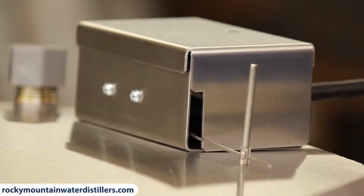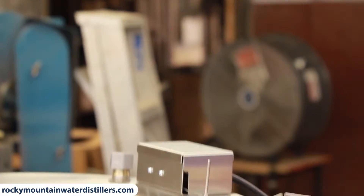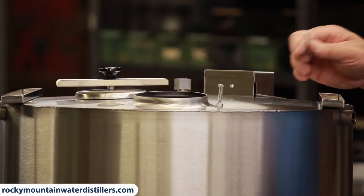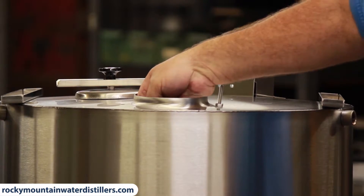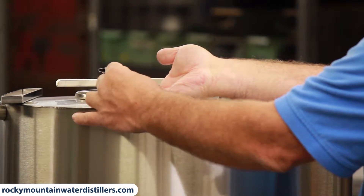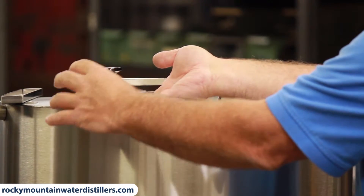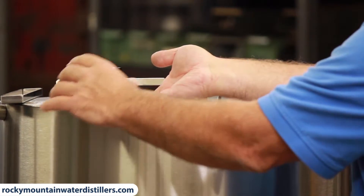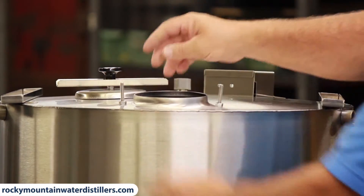This cord will plug into the back of your 42C and that will operate the distiller to turn it on and off. You also need to put your bolt up through your lid here and tighten it up, and it's ready for a lid.